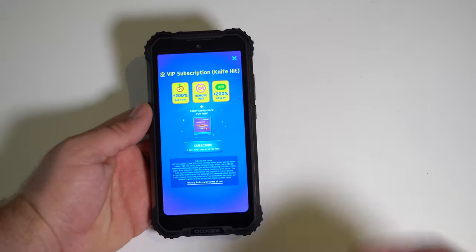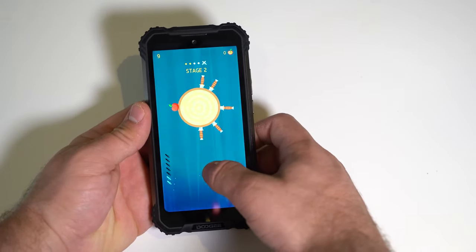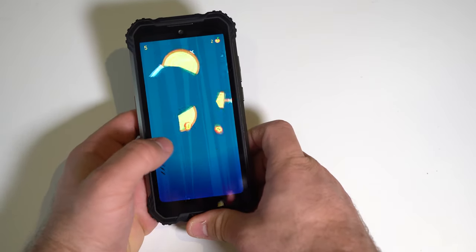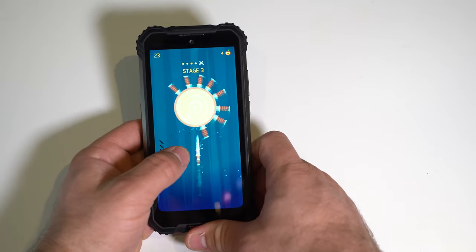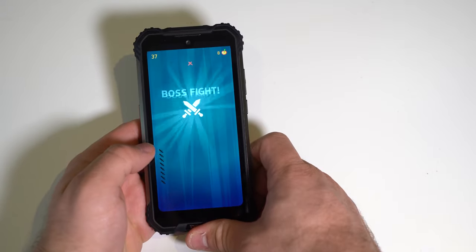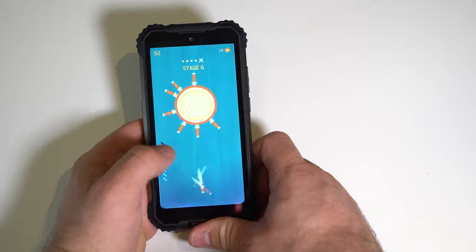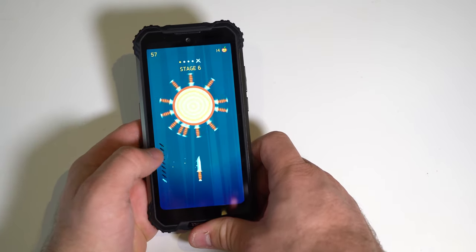Loading up a knife game — extremely quick to load. It was a bit laggy initially, but after removing ads it was way better. There was a tiny bit of stuttering at the start but after a few seconds it settled out and now it works flawlessly.